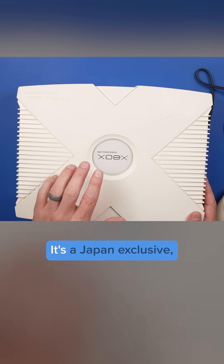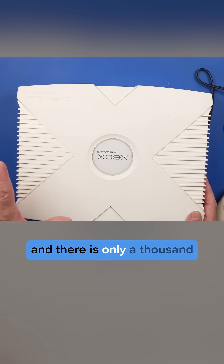This is the limited edition 2004 Xbox. It's a Japan exclusive, and there were only a thousand of these made. It turns on, which is good news.